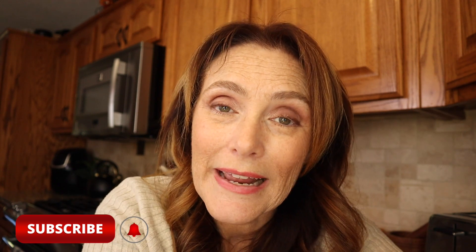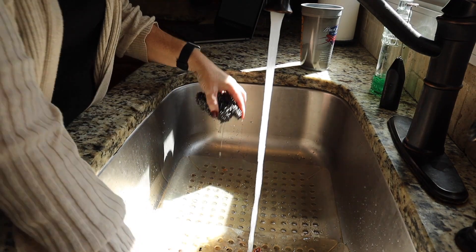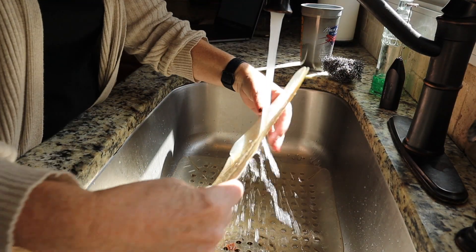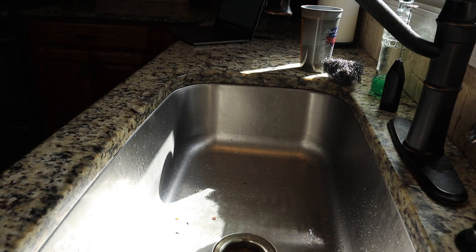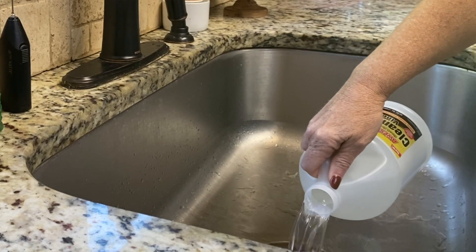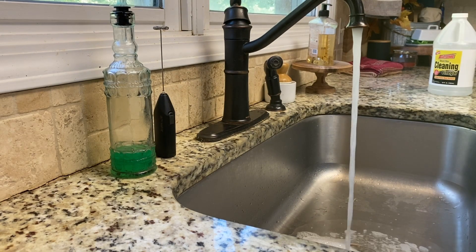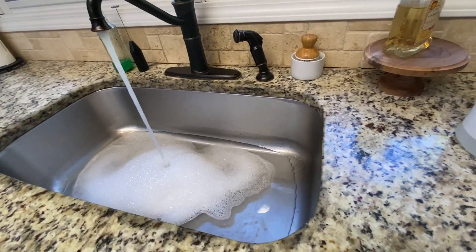That way, when we go into the more detailed cleaning, you won't panic and you won't run for the hills. The next thing, once we get our sink cleaned out, we need to deep clean it. Put about a cup of bleach or a cup of vinegar. I'm going to use vinegar just because I don't like the hassle of dealing with bleach, and then fill the sink up with some hot, hot water. I'm going to let that run for just a little bit — let that sit.